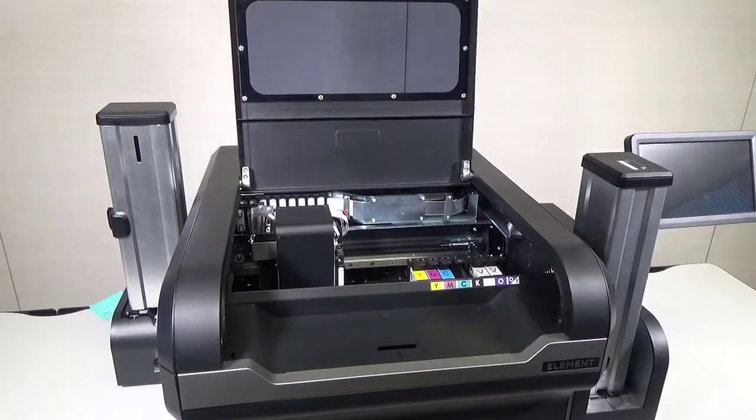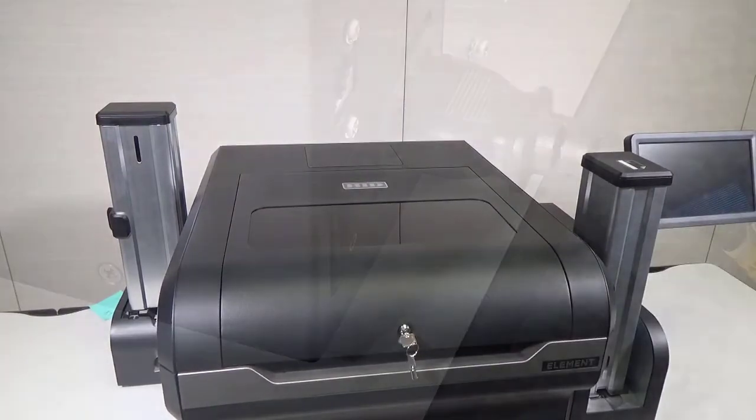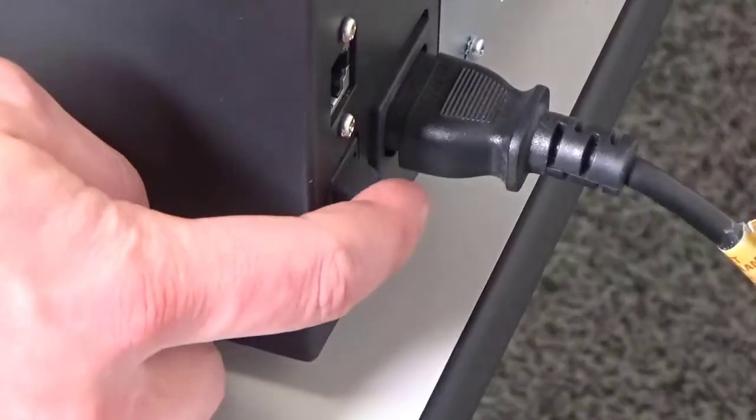Close the printer top cover and switch on the printer.